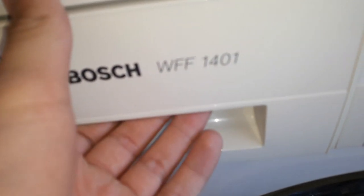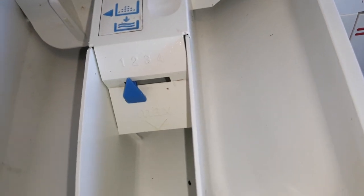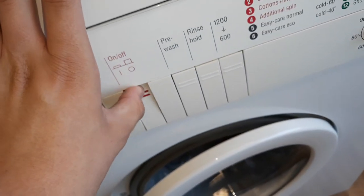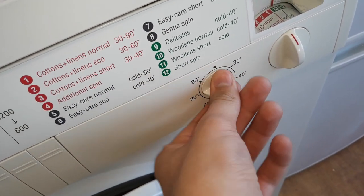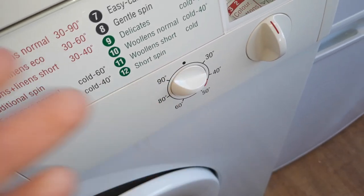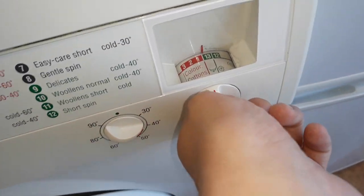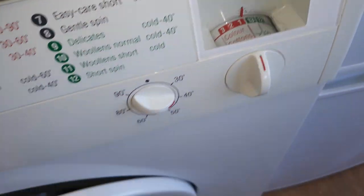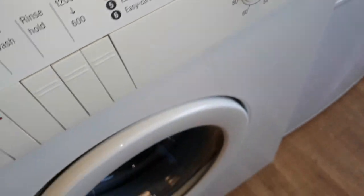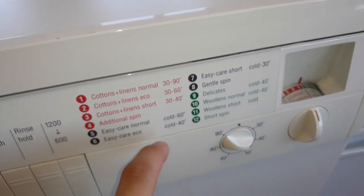This is the first one, a Bosch WFF1. All your programs there. There's the drum — exactly the same as my Hydra sensor. Very nice, got all your programs here.